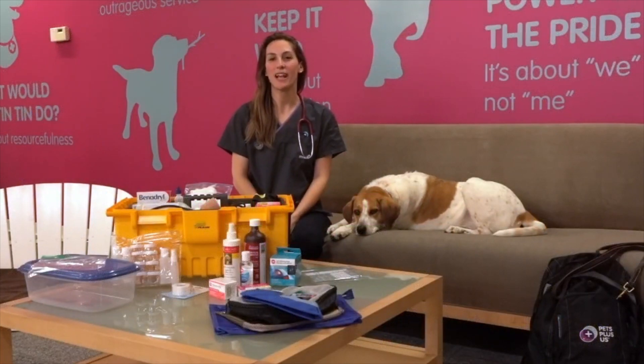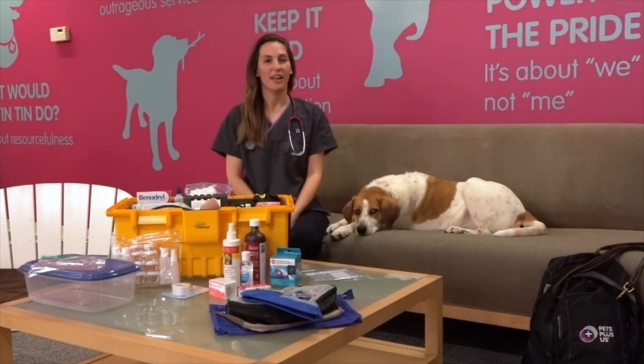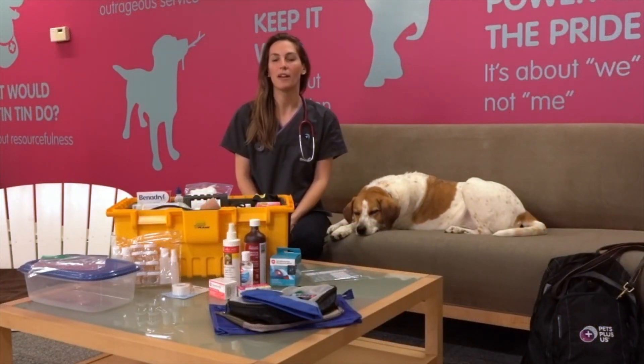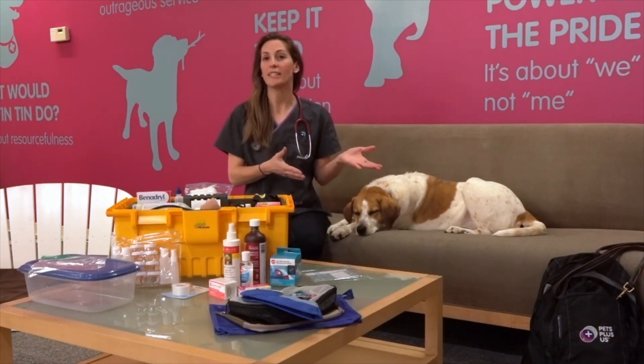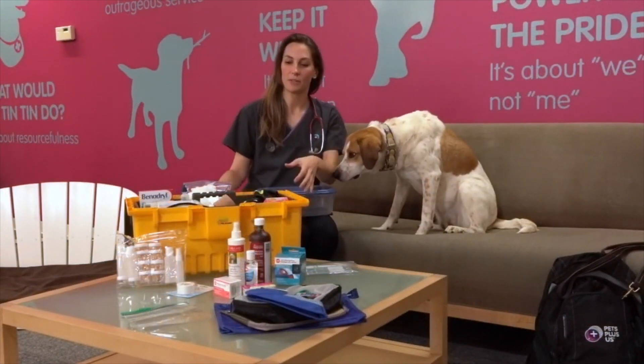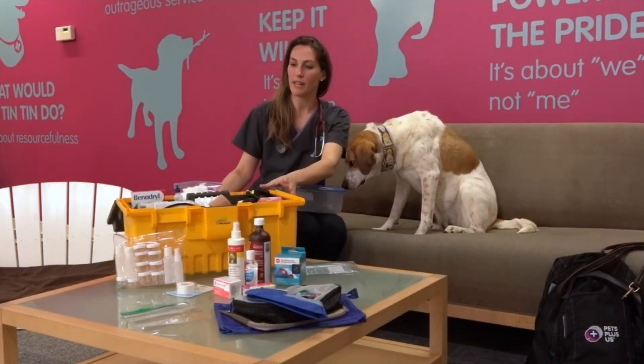Hey, my name is Heather with Pets Plus Us. I'm joined by Honey here today and we're going to talk about how to make your own first aid kit for home, and we're also going to talk about how to do one for hikes and in the car.